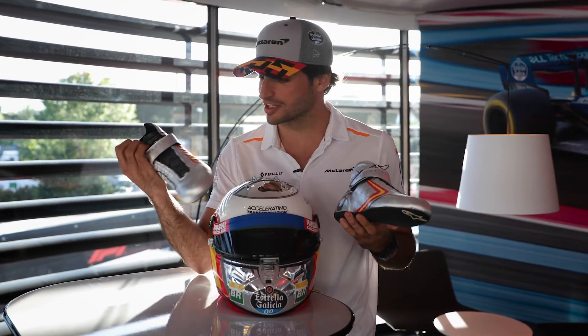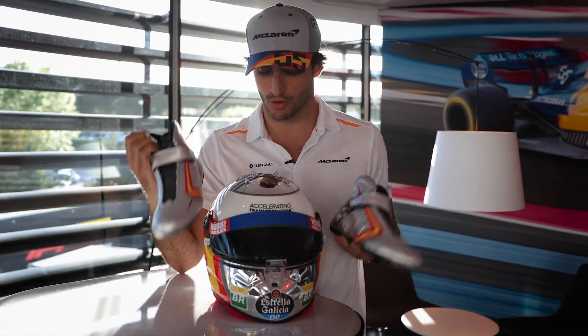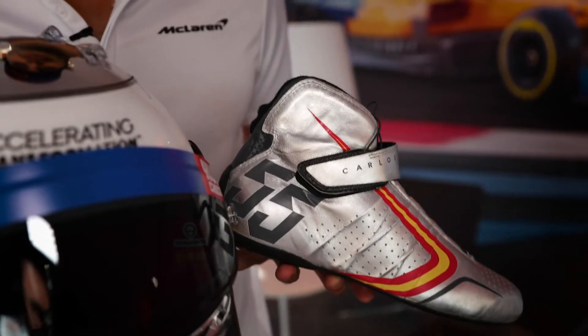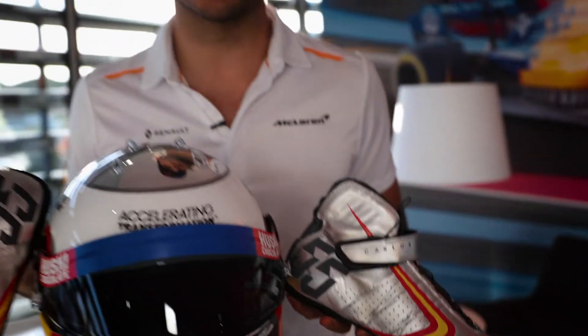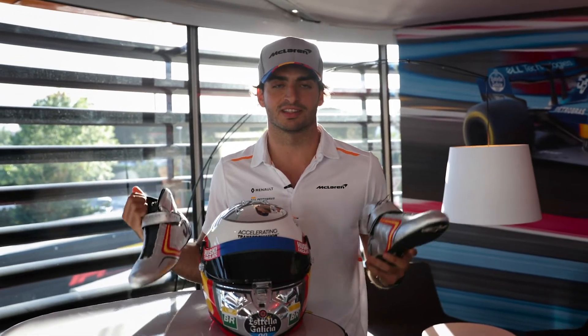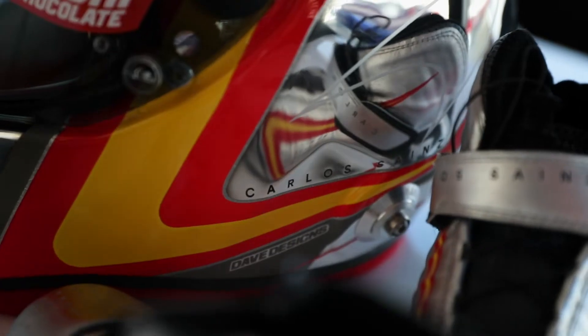Quite cool actually. I like them — they follow the design of the helmet and the Spanish flag. So yeah, very Spanish helmet, very cool design. I hope you like it. Let's enjoy it this weekend!